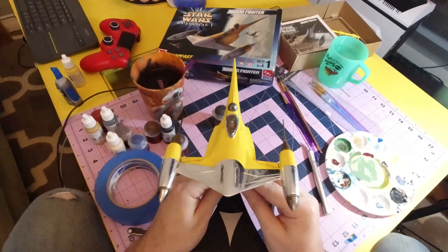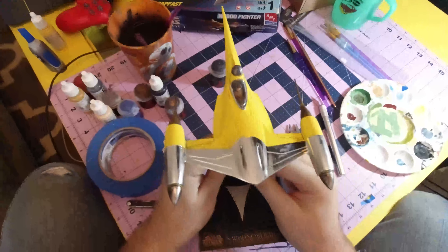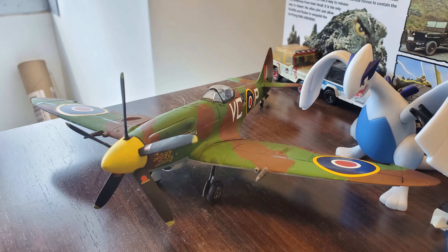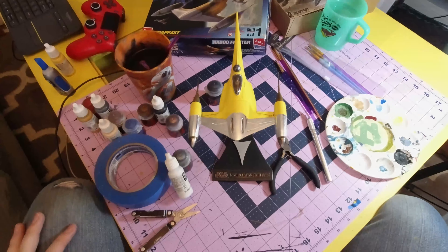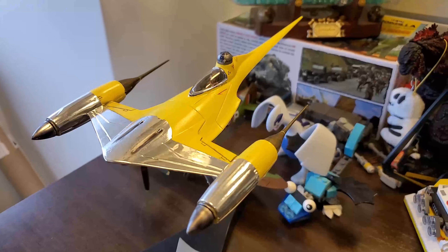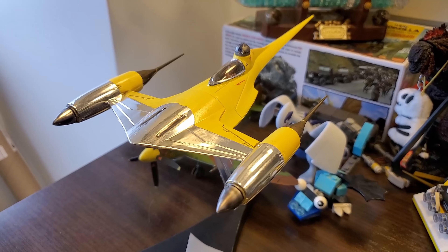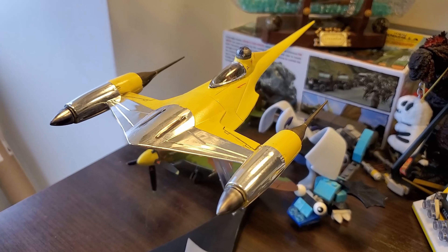One more thing — this is 1:48 scale. I don't have any 1:48 models in my display case up there. The only 1:48 model I have is a Griffon-powered Spitfire, which is on my desk at work. So I guess this is going to be on my desk at work too. Here I am at work, putting my Naboo Fighter next to my Spitfire. If you like this video, please like and subscribe for more. The best place to get in contact with me is Twitter — follow me at Swallowfire. Check out links in the description for music and things I used. Thanks for watching, and see you next time.